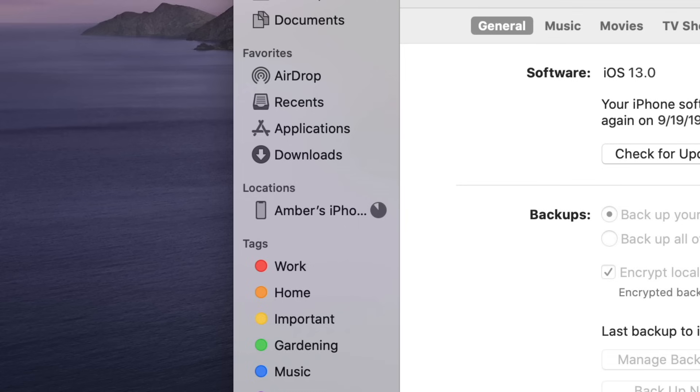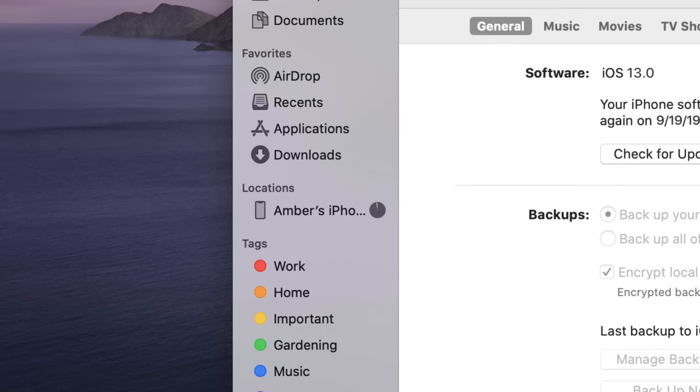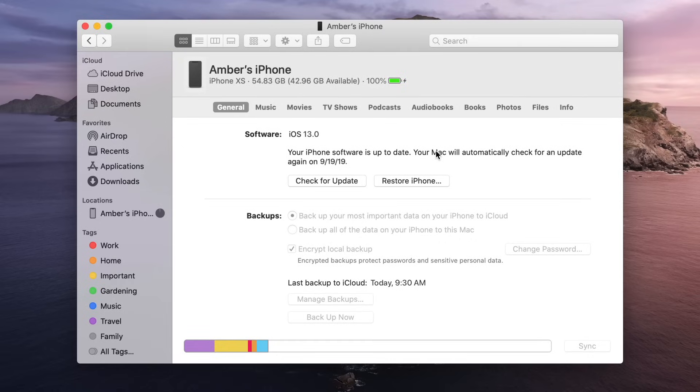Need to make more room? Check out the links in the description below for some tips. When the backup is complete, look under Last Backup here on the Summary screen. You'll see the date and time of your most recent backup.